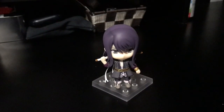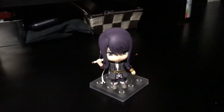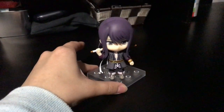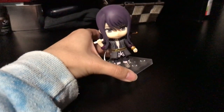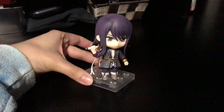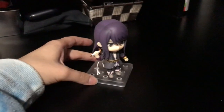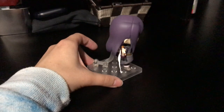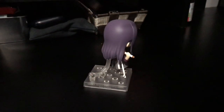Hey everyone, it's Giddu, and in this video I'm giving you guys a closer look at Yuri Lowell's Nendroid here from Tales of Vesperia. He's really cute. I like the way he looks from the front. His outfit is adorable as well. I'm glad we actually got a Nendroid of him in his normal outfit. Alter's making a figure of him pretty soon, but he's in one of his alternative outfits in the game.